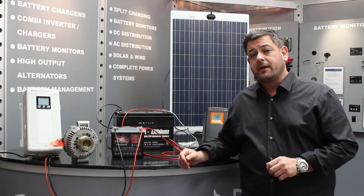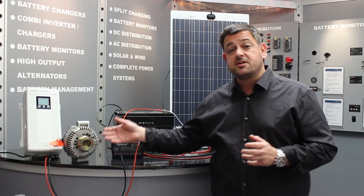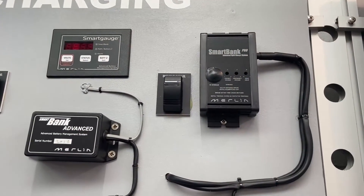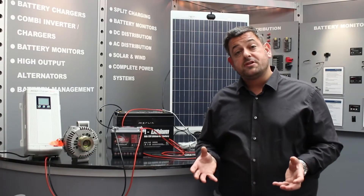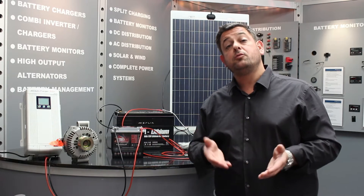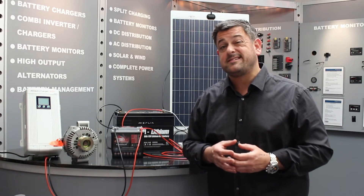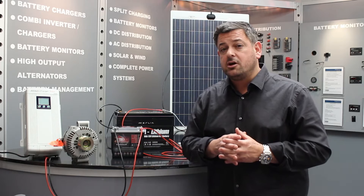Split charging is a very complicated subject. For a conventional electrical system — a standard alternator on a standard vehicle charging standard batteries like AGM batteries, or on a boat — I would normally recommend one of our smart bank split charging systems. However, if you wish to charge more exotic battery types like lithium-ion batteries, especially if you've got a mixed engine start battery which may be AGM and you'd like to use a lithium-ion battery for your auxiliary, or if your vehicle is a Euro 6 compliant vehicle and features SRCS smart regenerative charging system, you really need one of our DC-DC chargers.